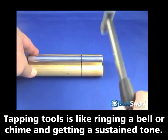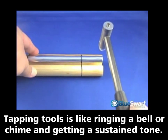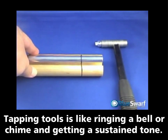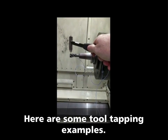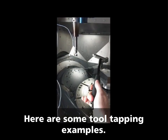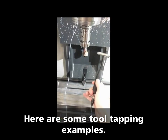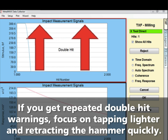Tapping tools is like ringing a bell or chime and getting a sustained tone. Here are some examples of tap testing. If you get repeated double hit warnings, focus on tapping lighter and retracting the hammer tip quickly.